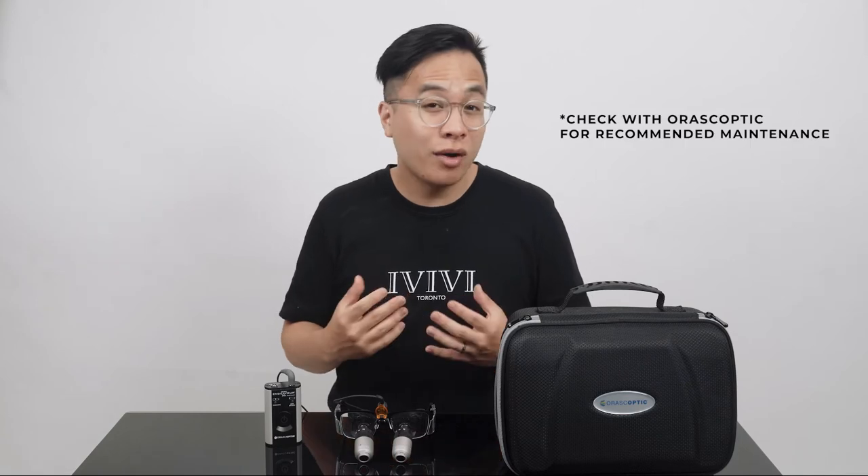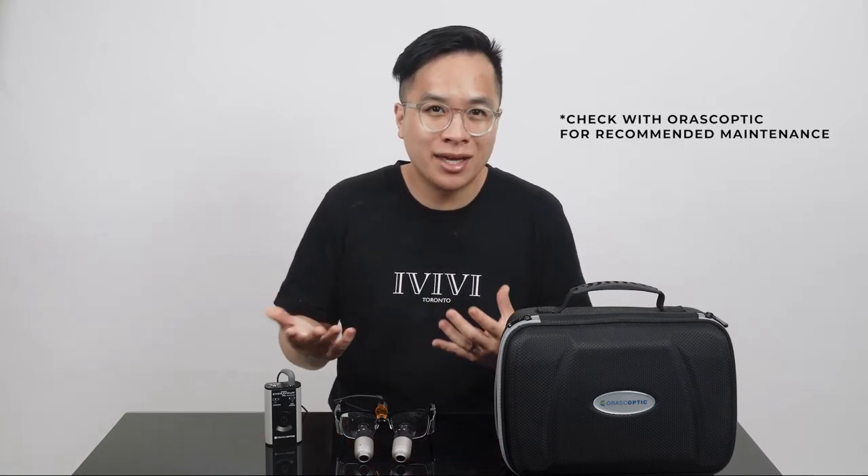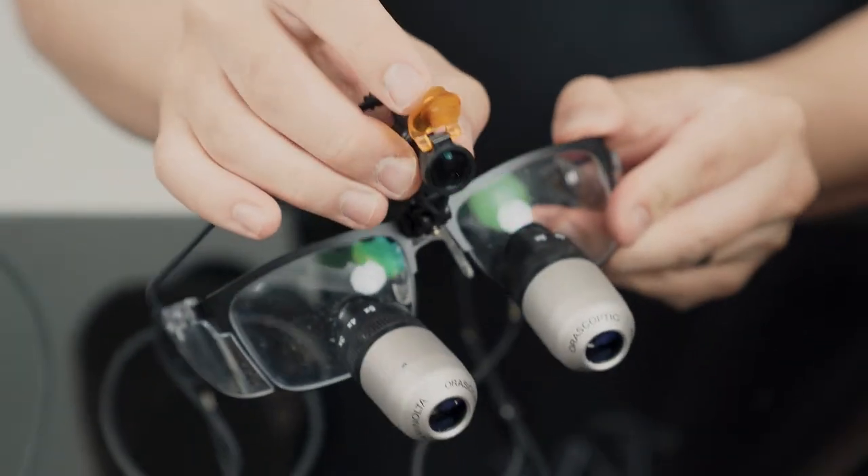Something you should know about the iZooms is that I was told you have to send them in for service once a year due to the moving parts. However, I do have colleagues who didn't even know about this and haven't sent them in, and they haven't had any problems so far.